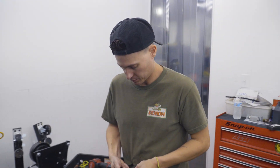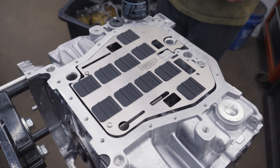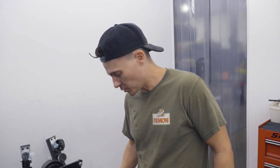Chris explains the windage tray: it keeps oil where it's supposed to be. The flaps allow oil to come down but not back up, so during high-G cornering turns the oil stays controlled. That's a lot of G's out of a Subaru.